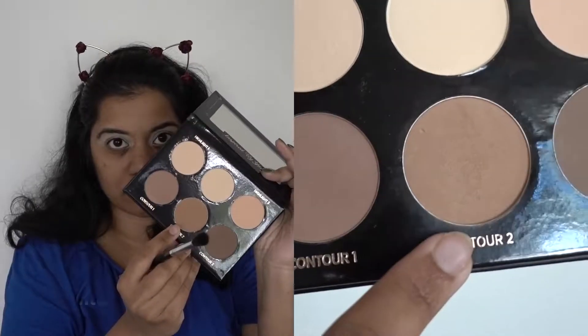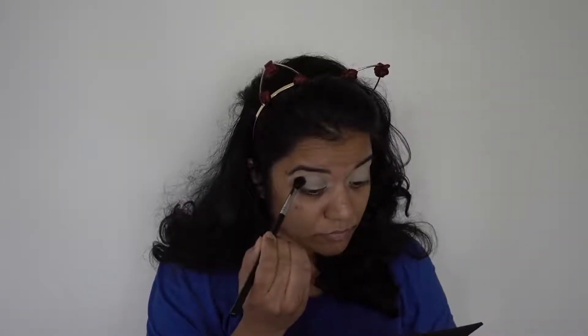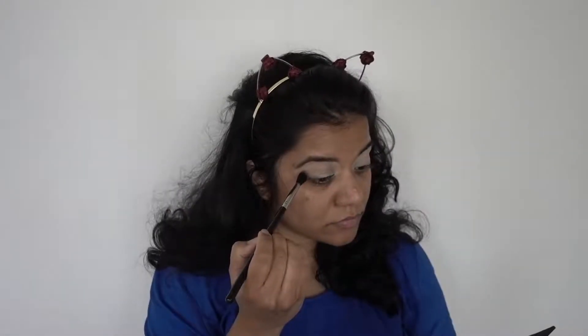Next I'll be picking up my Sigma E40 brush, dipping it into contour shade number two, and using that on my crease.